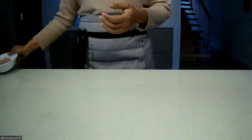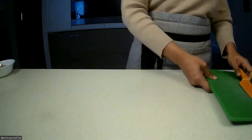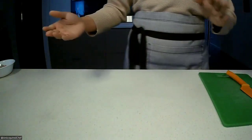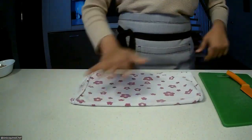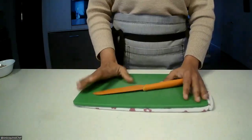To get started, we're going to need a chopping board and a knife. I've sharpened up this knife just before to make sure we can cut through smoothly. We're going to put our chopping board on top of a towel so it doesn't move around too much.